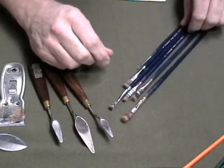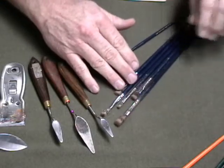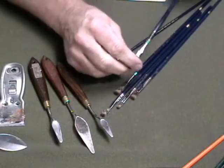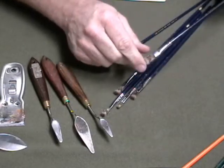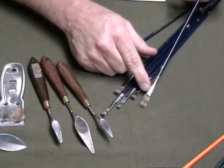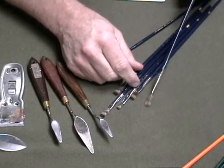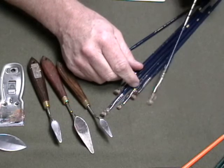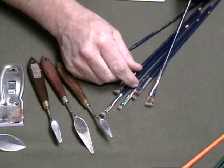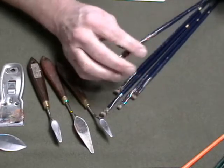There are a couple of models I like in these Langnickel brushes. First is the 5590 series, which is a real long flat — a long-haired flat. The beauty of a Langnickel is it really holds the paint well. When I dip it in, it'll pick up a lot of paint, whereas other types of sable brushes have a tendency to not pick up as much paint. These hold a lot of paint.